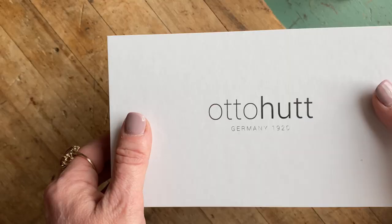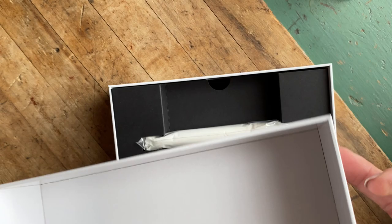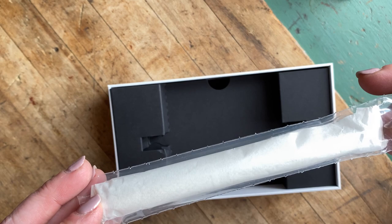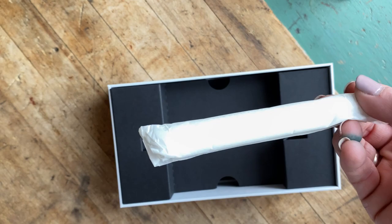On the side you also see their logo and 'Made in Germany.' It's a lift-off top, and inside you find your pen. Depending on which pen you get from Auto Hut, they'll all be in a plastic sleeve. Some of them will also be wrapped in tissue paper on the inside.